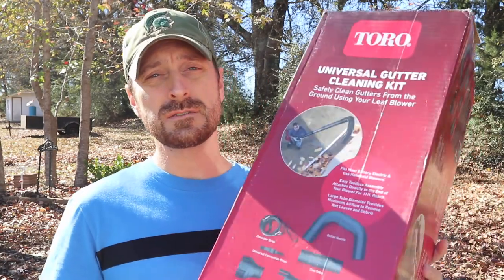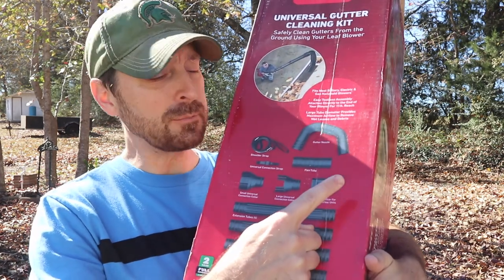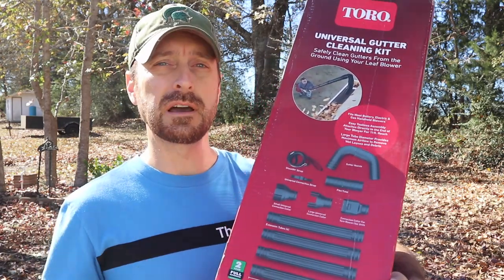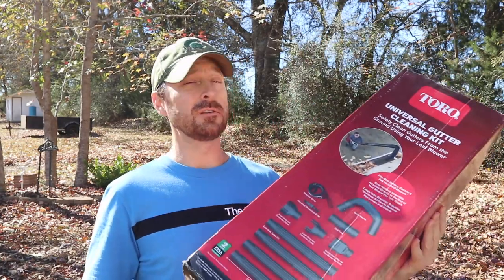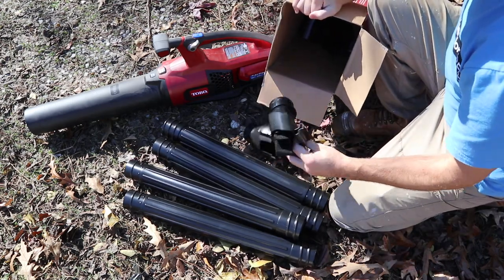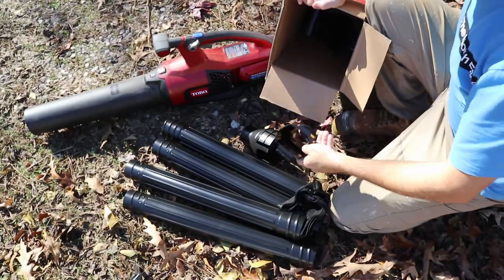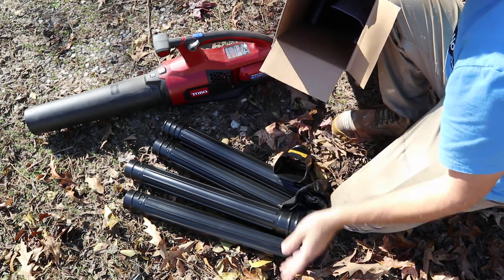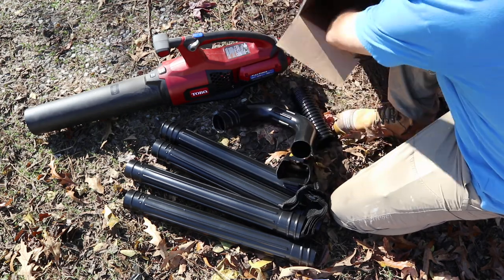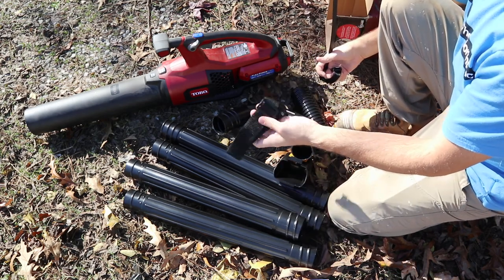Something else really great — Toro sent us this universal gutter cleaning kit. What makes it universal is it has the adapter for the Toro blower, but it also has adapters for other blowers, which is really nice. You can grab one of these and it'll fit any blower on the market. We've got extension tubes, the different adapters — the one for the Toro has 'Toro' embossed on it — a flexible hose, a pop hose, a locking mechanism, and also a shoulder strap.